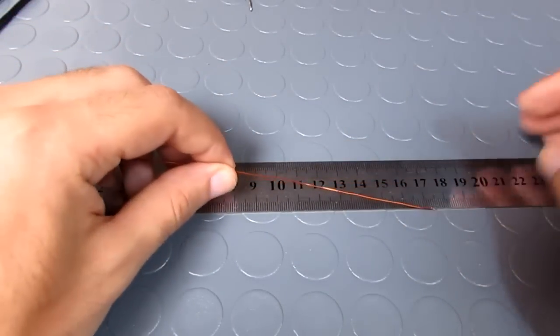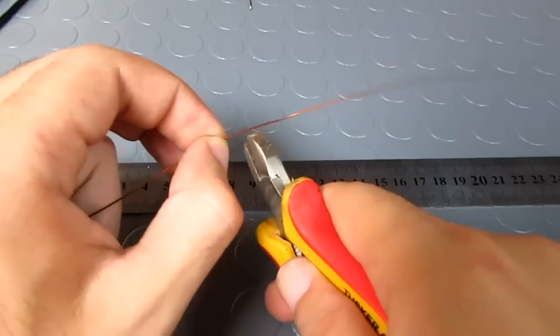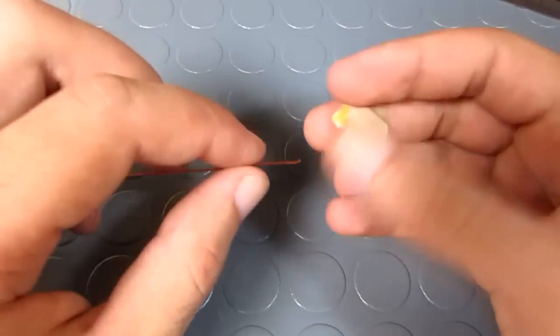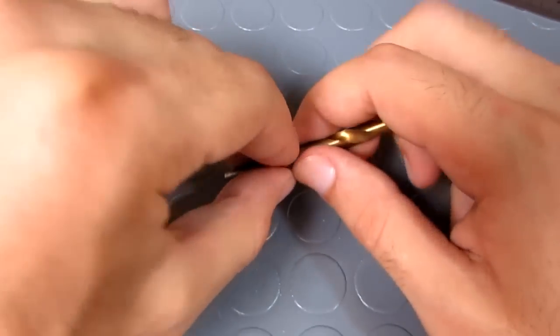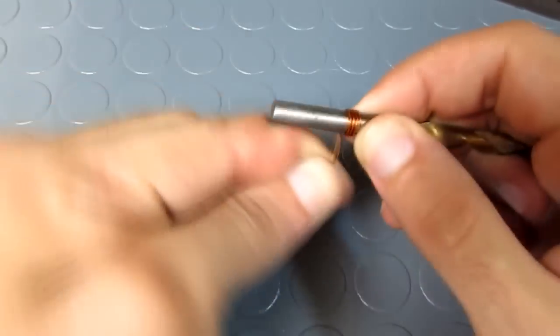The first thing I start with is making the coil. I cut 19 cm of a 22 gauge wire. With sandpaper I cleaned about a centimeter of each end of the wire. I grabbed a 6 mm drill bit and I wound 8 turns around its shaft.